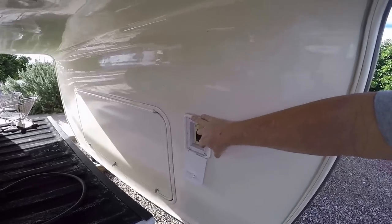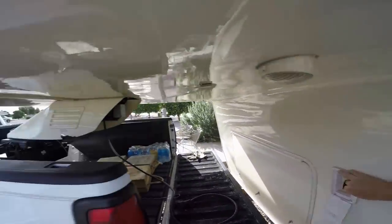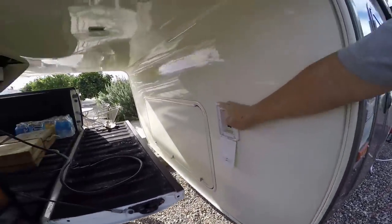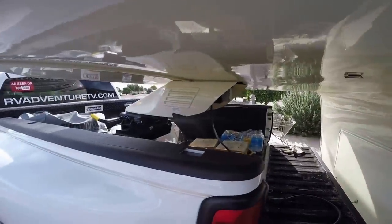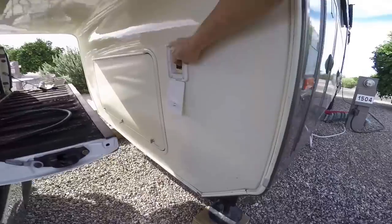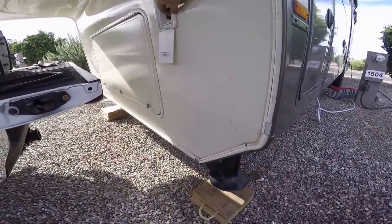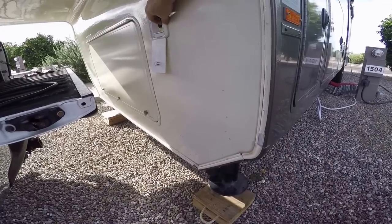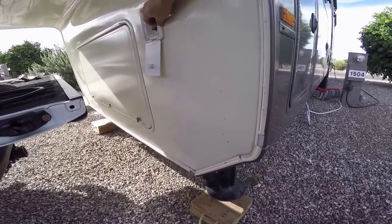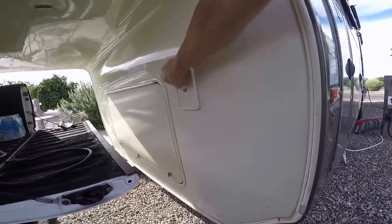The jacks will come down on the truck, all the weight comes off. So now all the weight is on the truck. You want to make sure all your jacks come all the way up. They're all the way up. Close up the door.